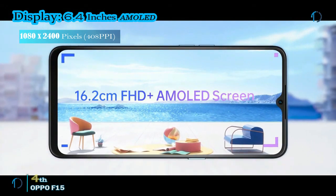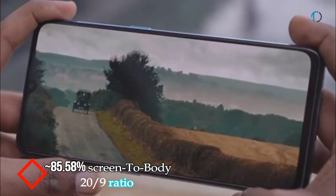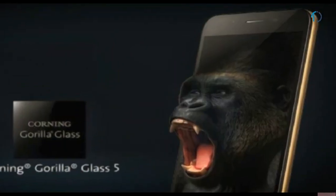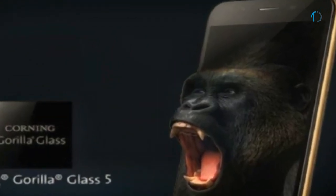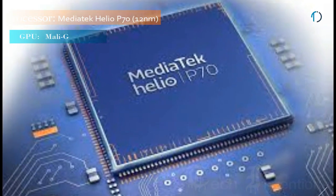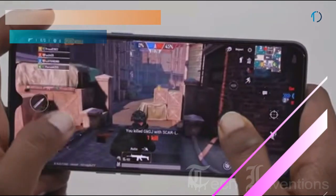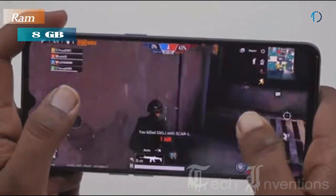The Oppo F15 smartphone has a 6.4-inch AMOLED display with 85.8% screen-to-body ratio and aspect ratio of 20 by 9. It is protected by Corning Gorilla Glass 5 on the front and has a plastic frame body on the back. It has an under-display fingerprint sensor with an image density of 408 ppi. The Oppo F15 is powered by a 2.0–2.1 GHz octa-core MediaTek Helio P70 12nm chipset packed with 8GB of RAM.